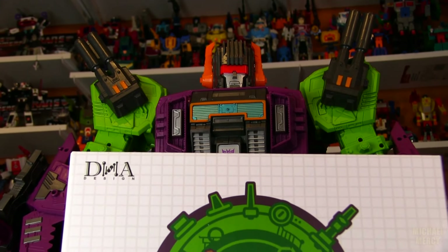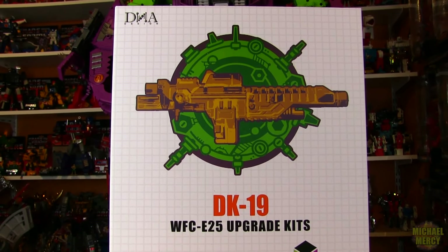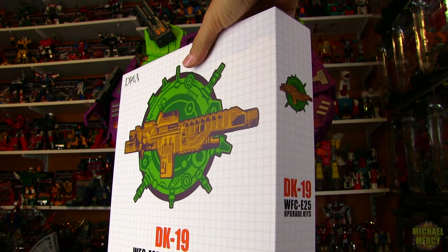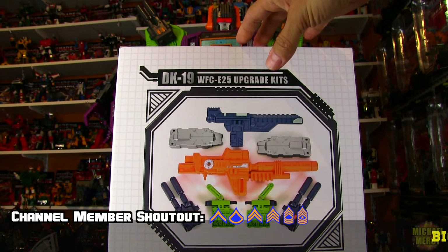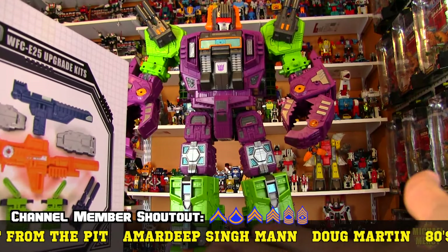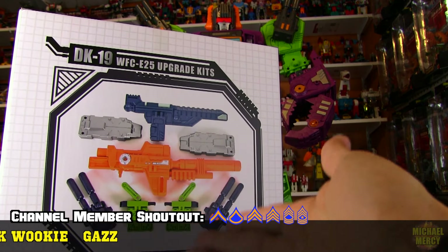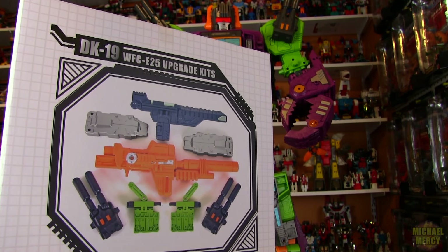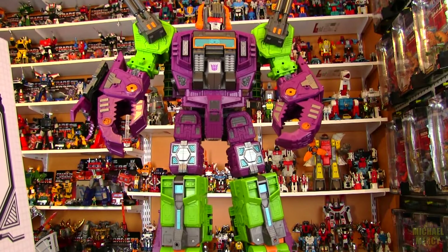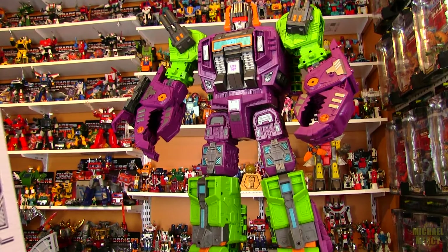Good day. Pulling out Earthrise Scorponok — one of my favorite figures of the year — to take a look at one of the new DNA upgrade sets. I mentioned hoping they would come out with one of these during the review for Scorponok. Some very much needed accessories for Earthrise Scorponok. It is really a shame that toys that come out today have to come out missing certain parts because of cost of plastic. Luckily third parties are around to come out with these enhancement sets. Unfortunately these can be pretty pricey, but if you're a huge fan of certain characters and certain renditions of characters, this is just an incredible Scorponok — it was the Scorpi that I had waited for since 1987 and goes perfectly with Fort Max.